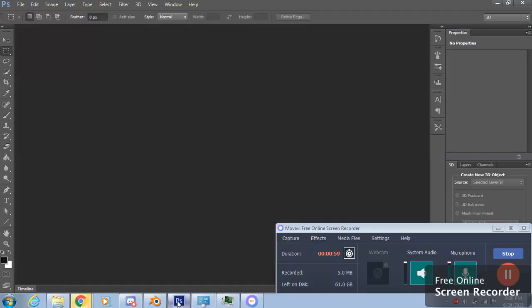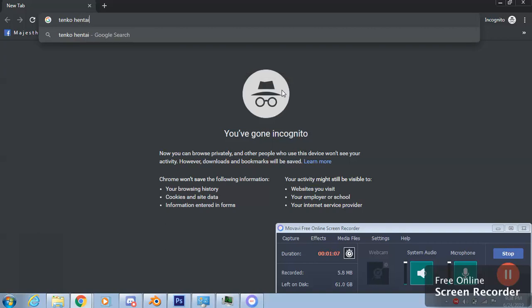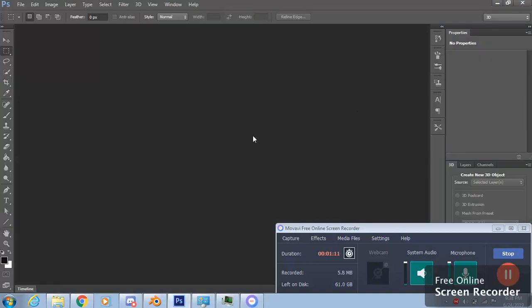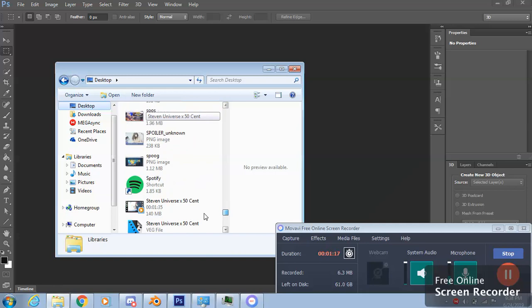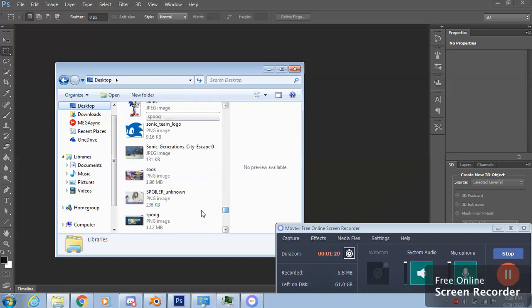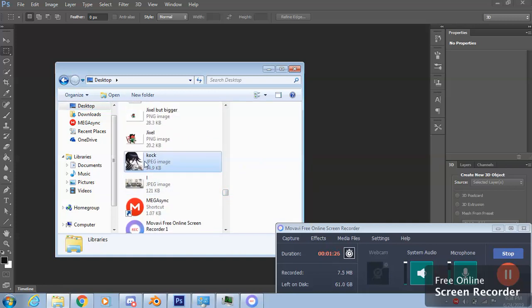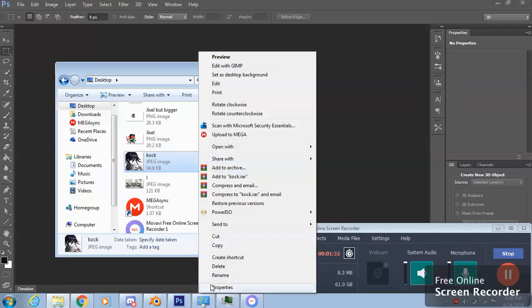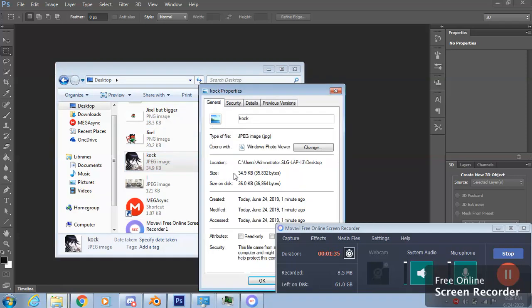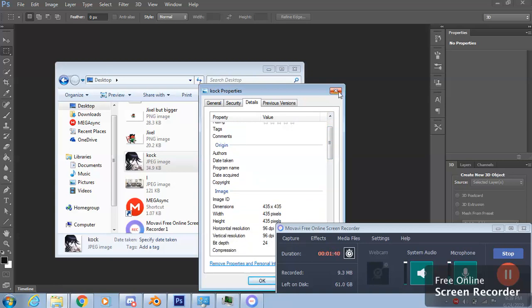Open Photoshop and find the photo you want to make transparent. First, we have to check what size the photo is — right over here it's 435 by 435 pixels.